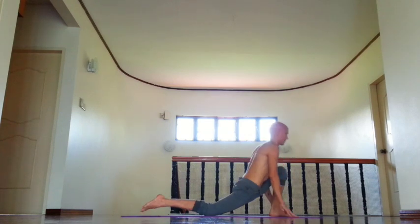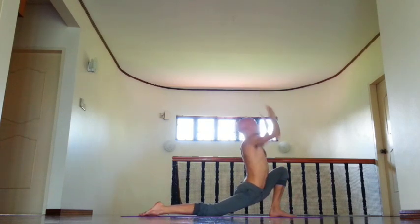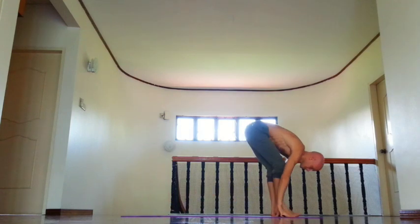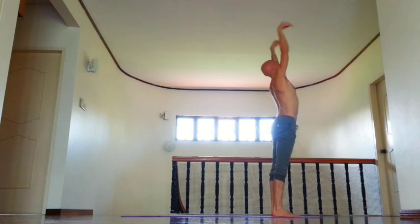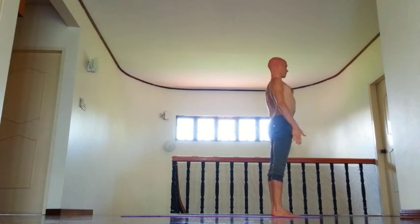Then inhale, left leg forward, right chin down. Try to square your hips. And exhale, bend forward. Relax shoulders and neck. Then inhale, open chest, tuck tailbone down. And exhale, Samastiti.